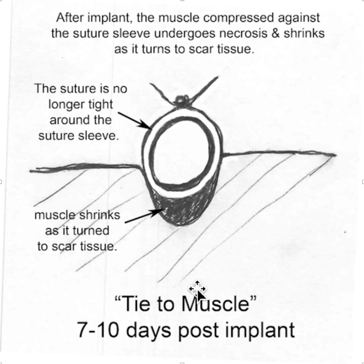Now, this doesn't often make a difference, but in some patients — especially if they fiddle with their pacemaker a little bit, or other circumstances — you have a loose suture sleeve and the lead can slide in and out.